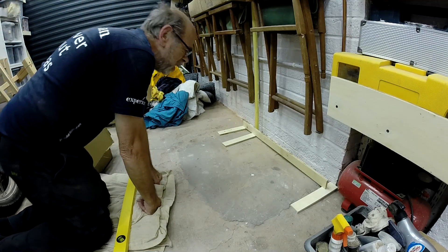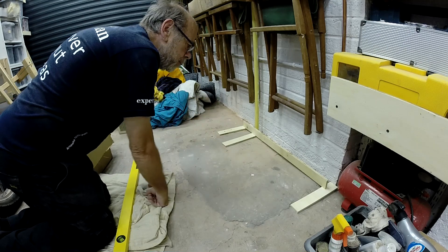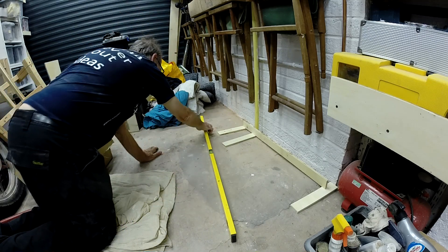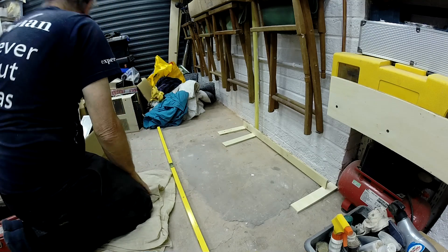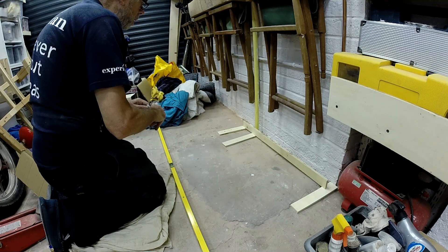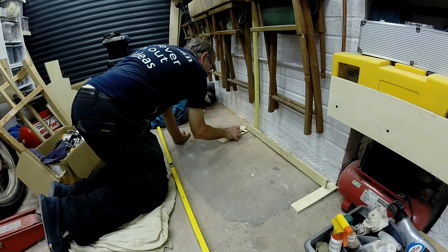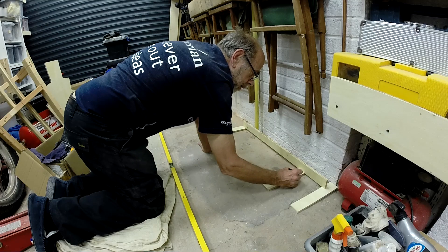I've got a patch that the builders originally either forgot to put the gas in properly, or they had to dig it out to connect the pipe, or mend the pipe or something. There's this patch which is in places quite high. So I'm just trying to establish where it's high. I've lifted up either side onto the normal garage floor slab the thickness of the plywood, and I'm just running it underneath to get an idea of where the spots are that need taking out.